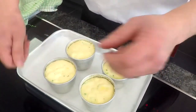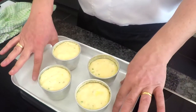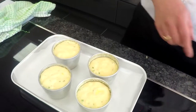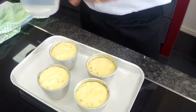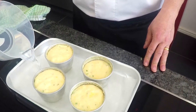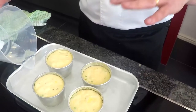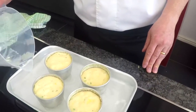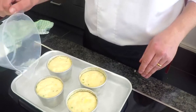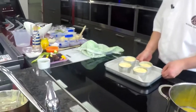Once you've got your ramekins filled up and you've wiped your edges, place on a baking tray with a parchment sheet on the bottom. Just fill the baking tray up a third of the way with boiling water. This will help the soufflé not to burn or stick on the bottom — boiling water about a third of the way up the tin. Then put it in the oven for about fifteen to twenty minutes, depending on the colour.